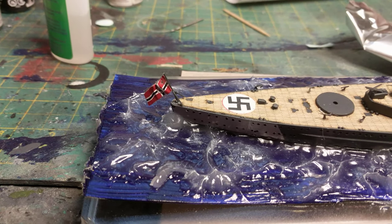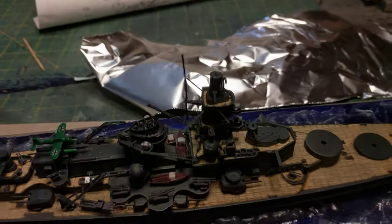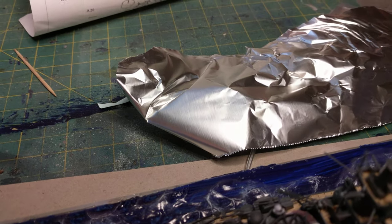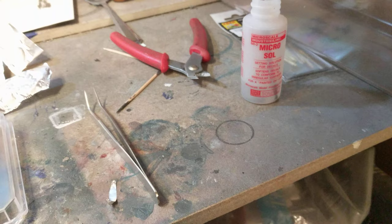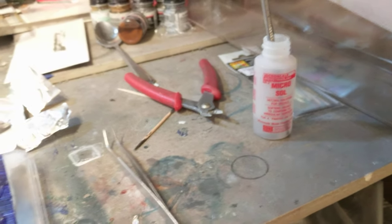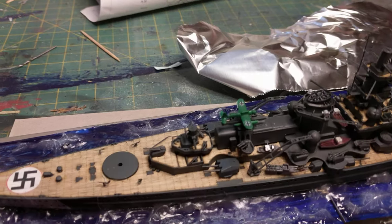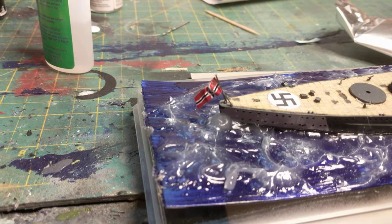And it is the Nazi flag. How I do those, for those of you who don't know, is you just take some tinfoil and get a smooth spot. Then go ahead and cut out your decal, dunk it in the water like you normally do like you're going to be placing it on a model. Then I use Microsol, hit it with that and just let it dry for a good few hours. Then I cut out the decal from the aluminum foil, fold it exactly in two, and bend it and twist it to give it that spinning look like it's moving in the wind, and glue it to the mast.